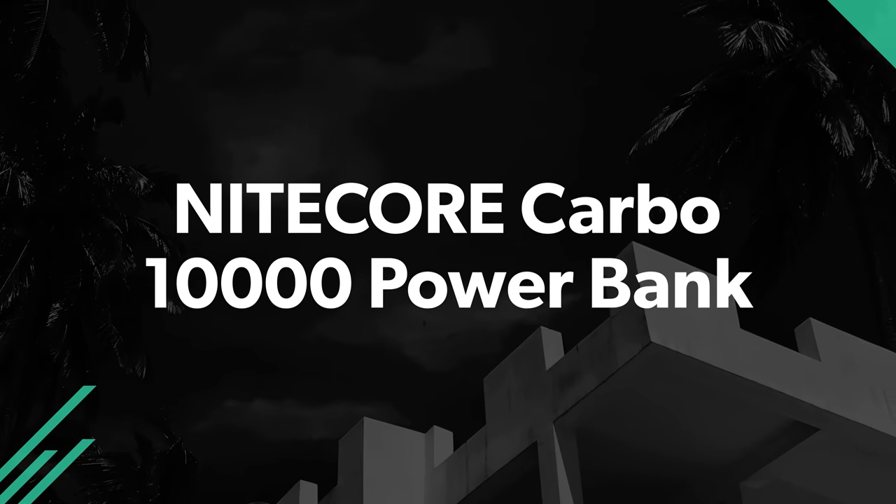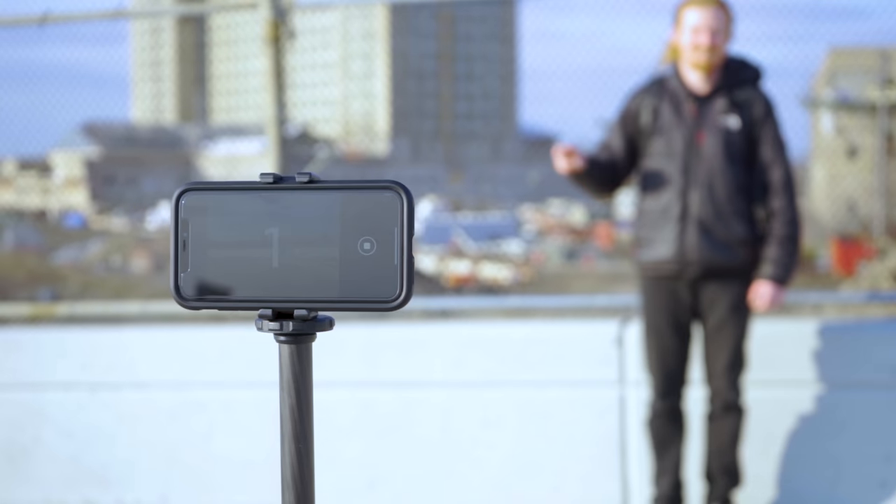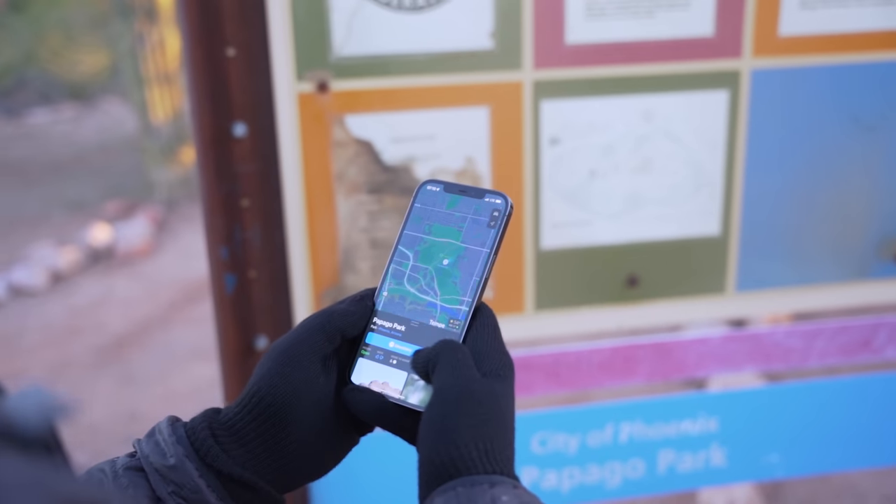You use your cell phone for so many things while you're traveling — you take photos, get directions, access your travel documents, and connect with friends and family back home. Staying charged on the go will curb your anxiety about having all of your important information on one device.